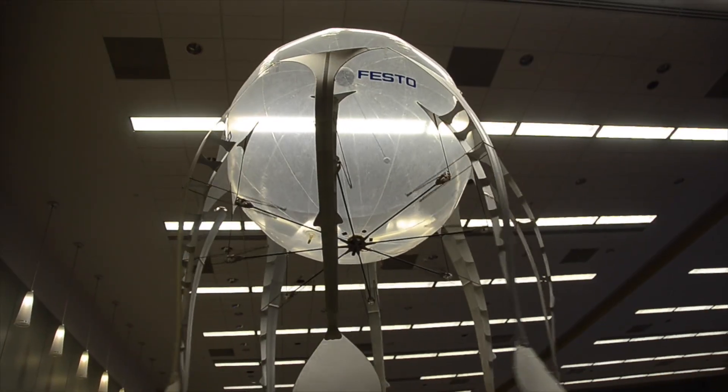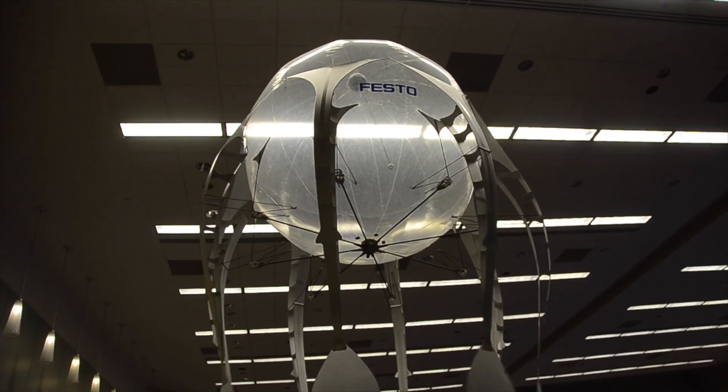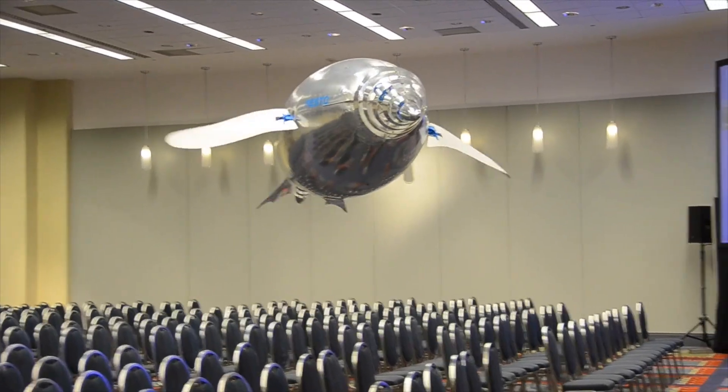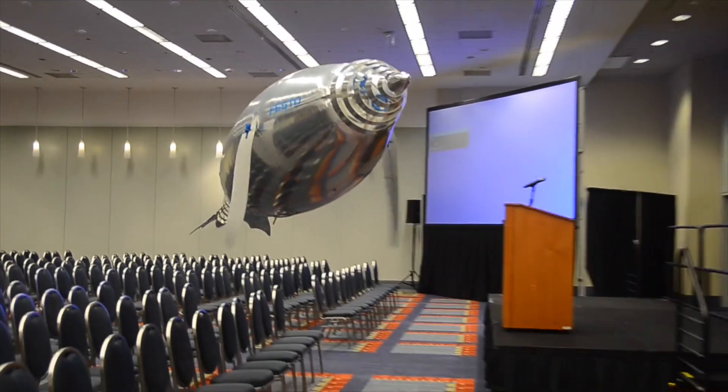That's the idea from the air jelly — to show people the energy efficiency of the movement. I can say the Penguin's movements are very efficient. I can fly here, for example, with a very small battery, over two hours.